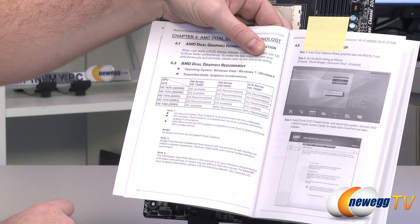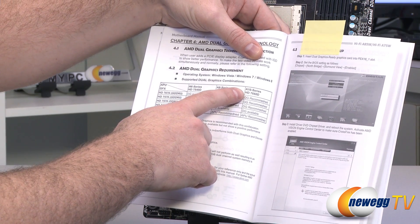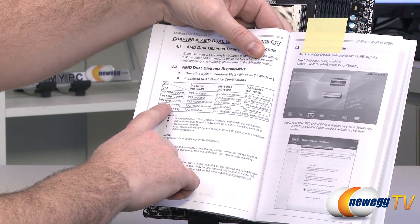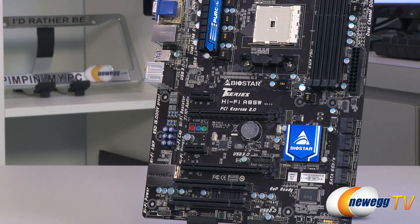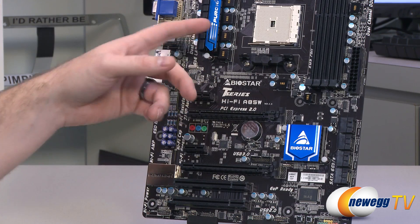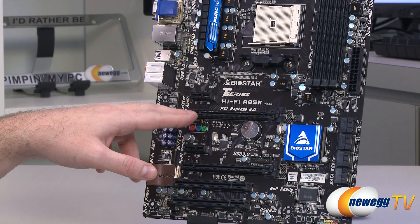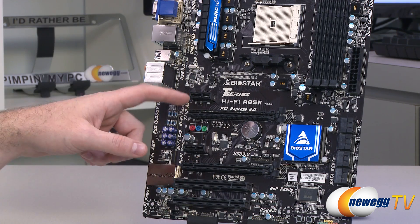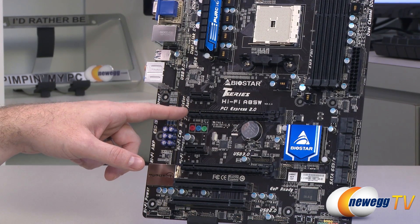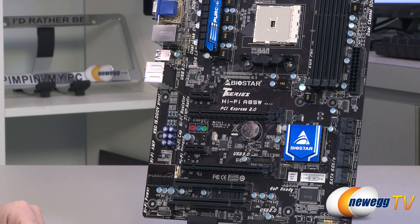Some dual graphics combinations are technically available but won't give you much of a performance boost. For example, if you have an A10 with a Radeon HD 7660D and pair it with a 7570, it will work in a CrossFireX-like manner to boost graphics performance using both GPUs together. To summarize the tiers: base level is the GPU in the APU; next is dual graphics with a specific compatible card; and the third step for higher-end gaming or more visual fidelity is a discrete graphics card, because a higher-end discrete card will outperform even a dual graphics solution.